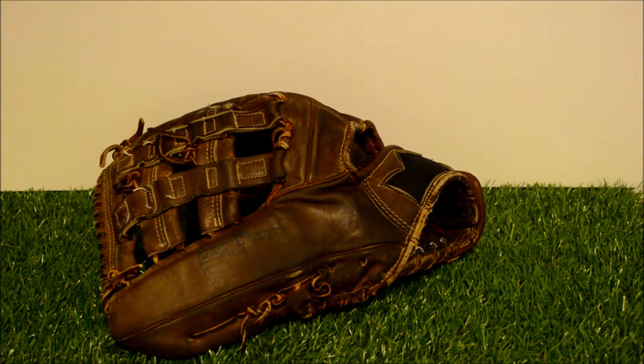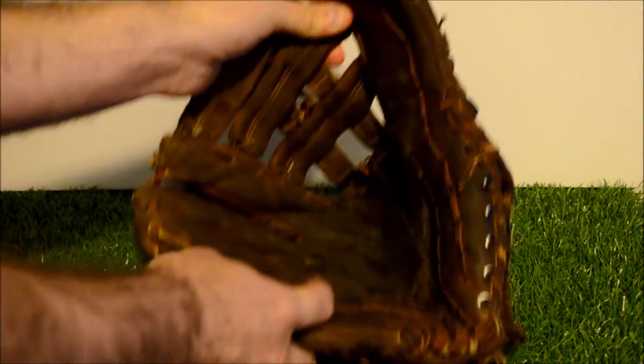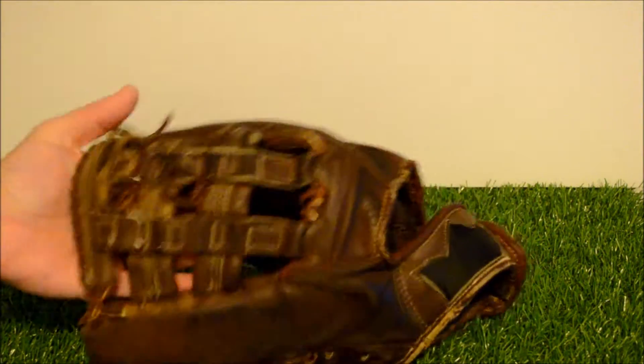Hey guys, Kevin at GloverLace.com and today we have a before and after shot of this vintage McGregor. I looked earlier and I couldn't find a model number. The only thing I really do know, based off what I can see, it says handcrafted and that it's made in the USA.